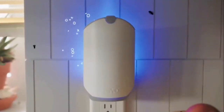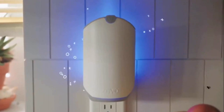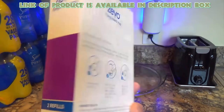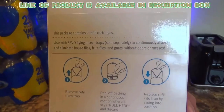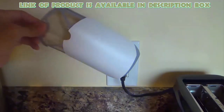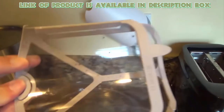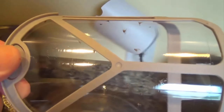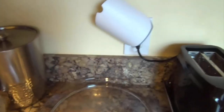The Zevo electric flying insect trap kit works as a great repellent for pantry moths. It uses a blue and UV light mixture to attract flying insects including pantry moths. It uses an irresistible light spectrum to attract and trap insects into a powerful adhesive backing, which you never have to touch.